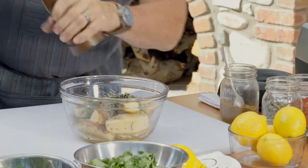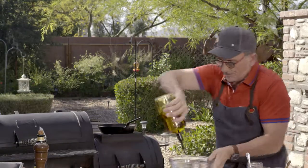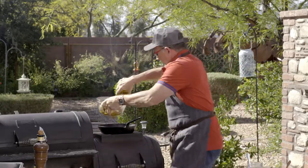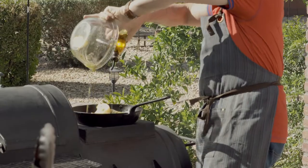I have behind me, on my grill, a black steel pan that has been heating up on top of the hot box. Under there is my fire. So we get the oil going in there, dump in our potatoes, and just let that start to caramelize.